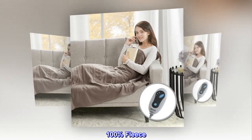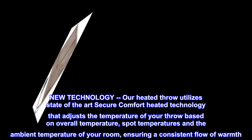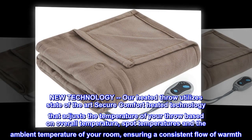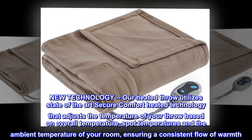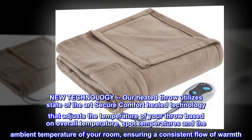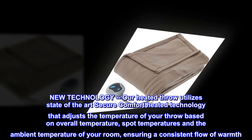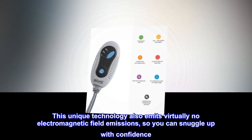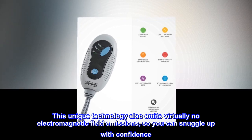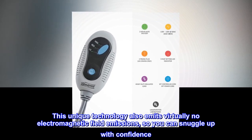100% Fleece. New Technology: Our Heated Throw utilizes state-of-the-art secure comfort heated technology that adjusts the temperature of your throw based on overall temperature, spot temperatures, and the ambient temperature of your room, ensuring a consistent flow of warmth. This unique technology also emits virtually no electromagnetic field emissions, so you can snuggle up with confidence.